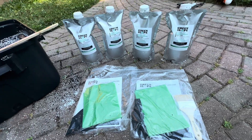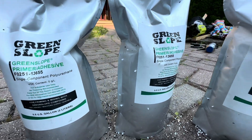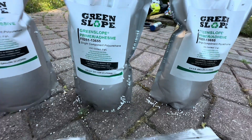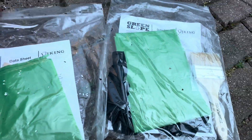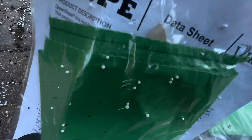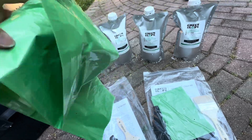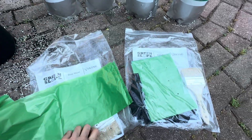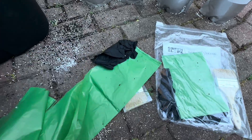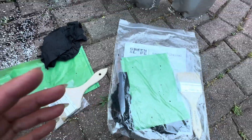The water ponding repair tote includes four buckets of primer adhesive, as they call it. I ordered this all through Viking — I will leave the link in the description. They give you the directions, some gloves, a brush, and the two bags.